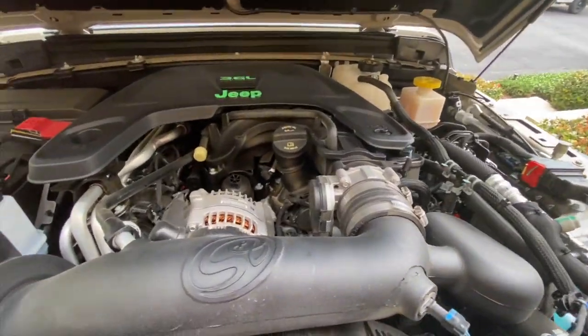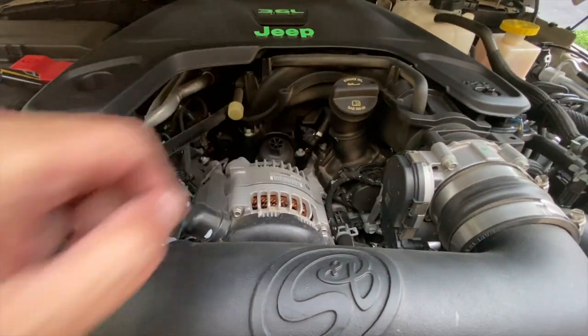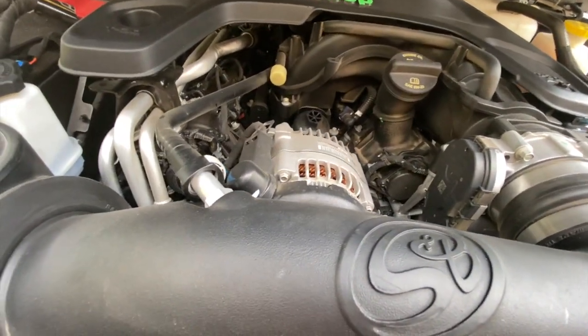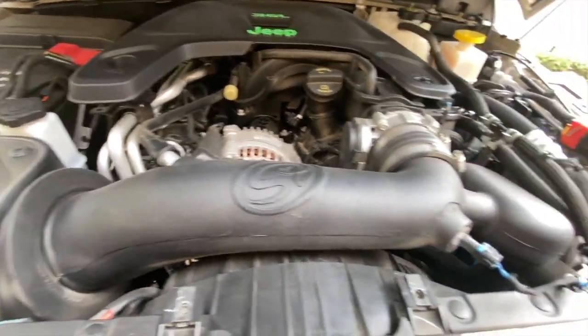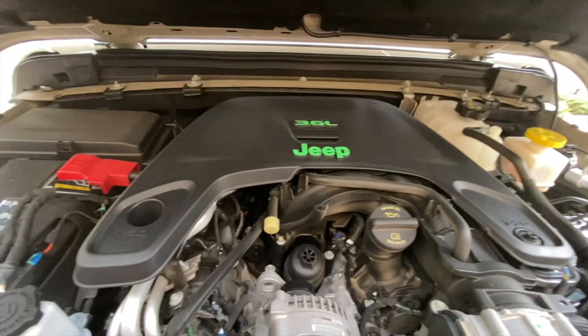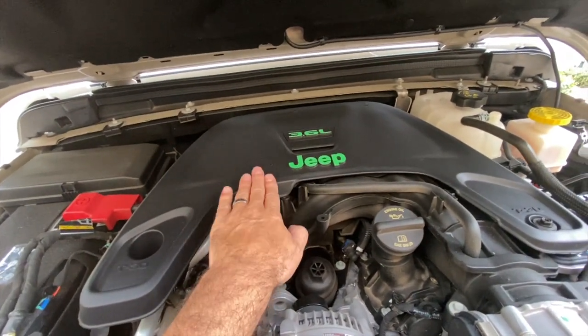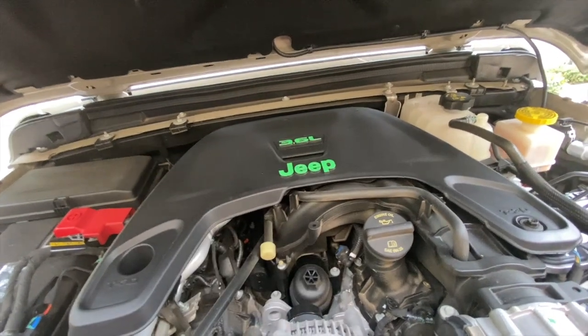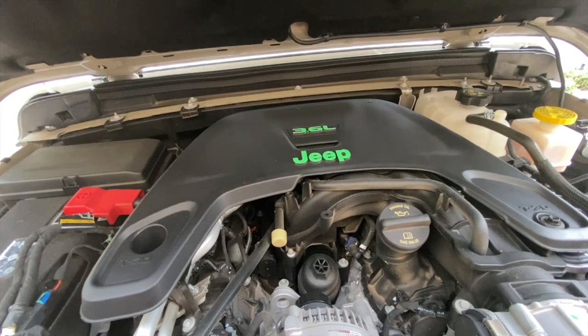Anyway, we've got this thing open — let's take a look under here. It looks pretty good, it is a little dusty and dirty. You can see some of the dust because of the environment, the pollen and stuff we have here, but not too bad. Of course I have the painted Jeep lettering as well as the 3.6 liter badge here — that's holding up really well. I love the color on there, that actually came out pretty good.